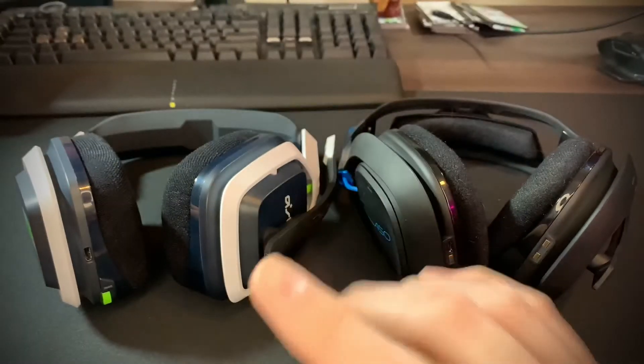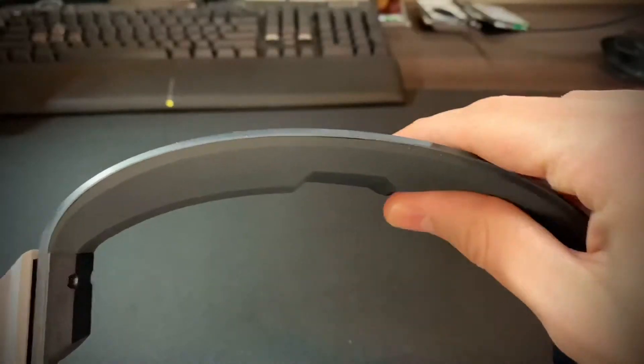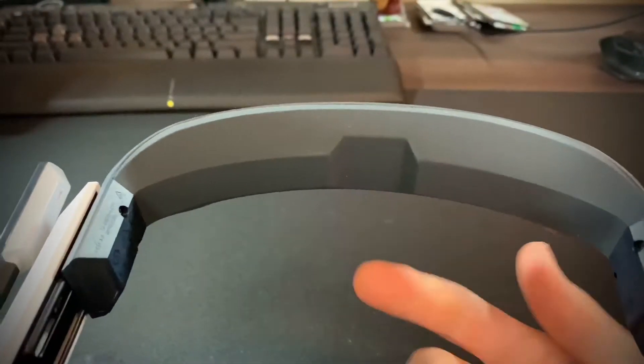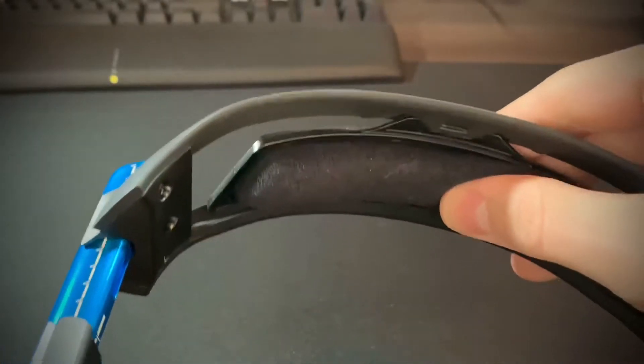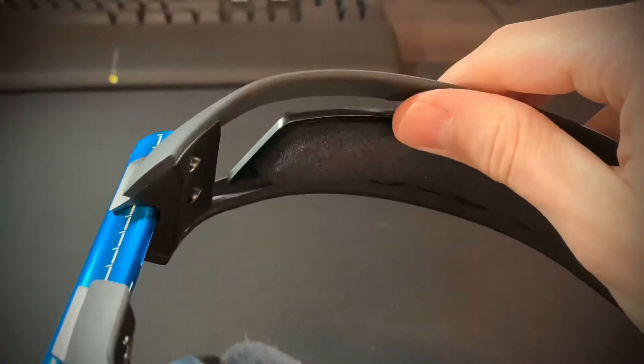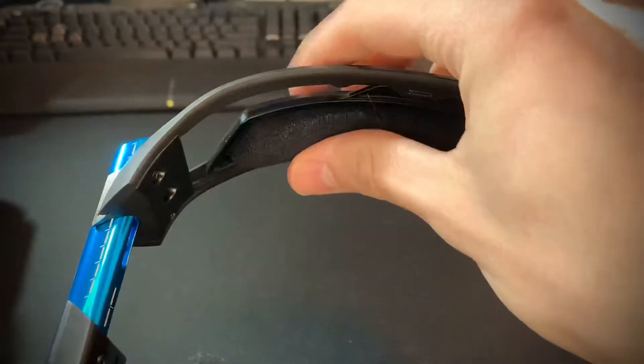We're going to start with the headbands because those are the most different. The Astro A20 headband has a rubber feel to it and a hard plastic top. The flexibility is there — not the greatest, but it moves. The A50 headband moves about the same amount, but it has a removable pad that is much better than the A20's, and you can replace it with a leather-wrapped pad as well. It's very cushiony and feels really nice.